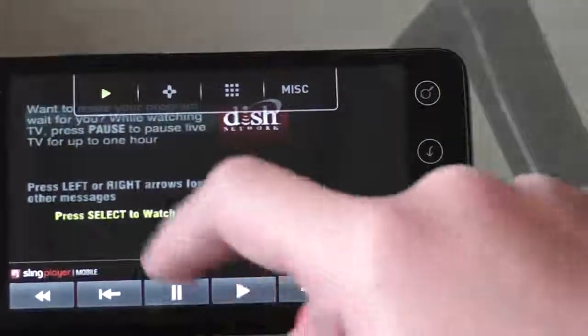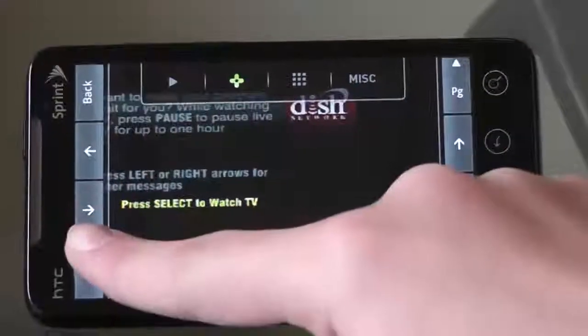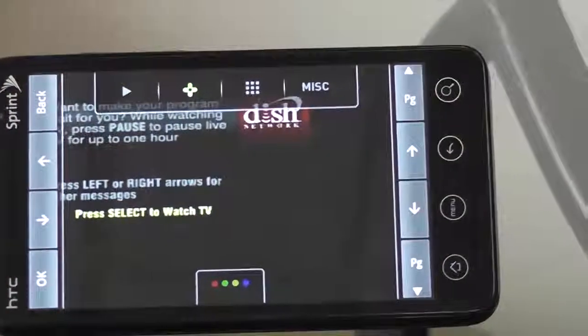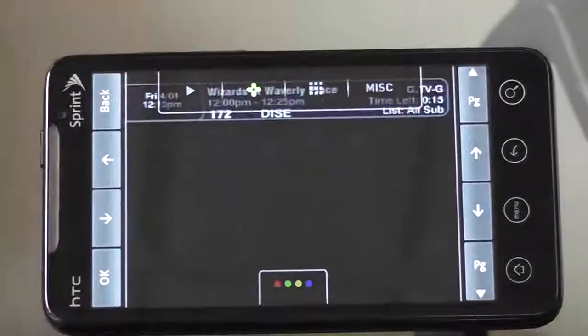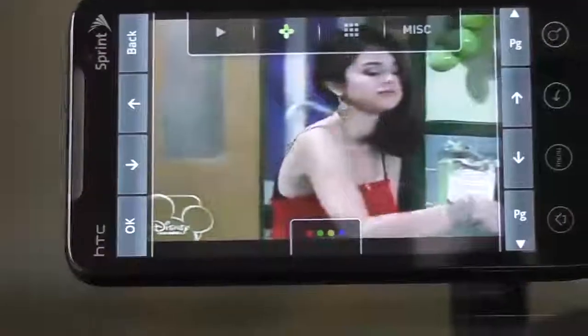The first thing I have to do is use the Slingbox to actually wake up my DISH by selecting OK. And now the video begins to stream. We're going to be watching the Disney Channel.